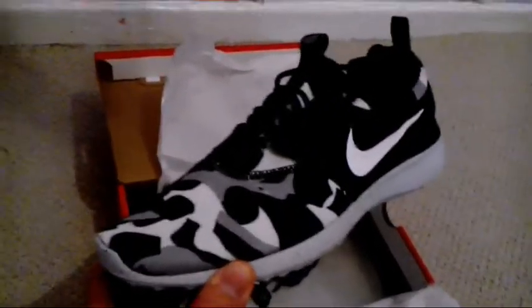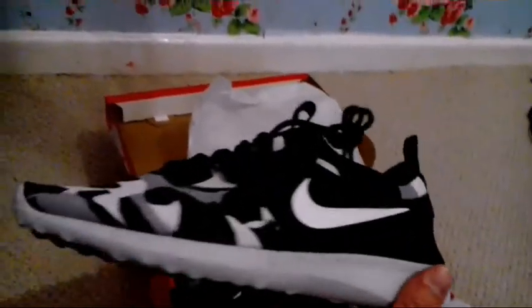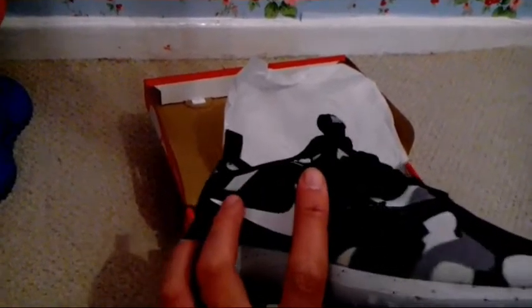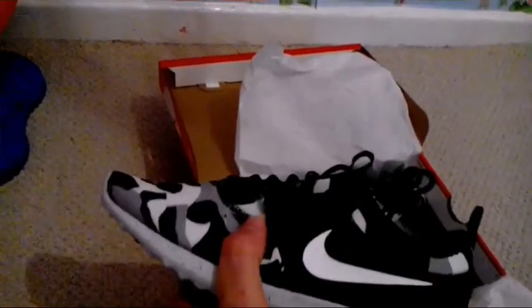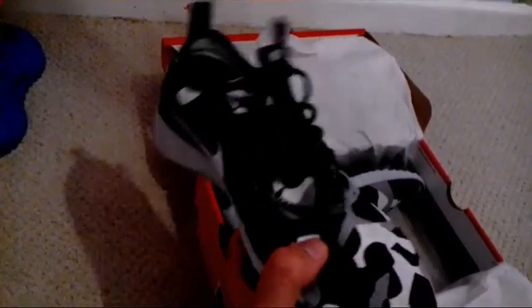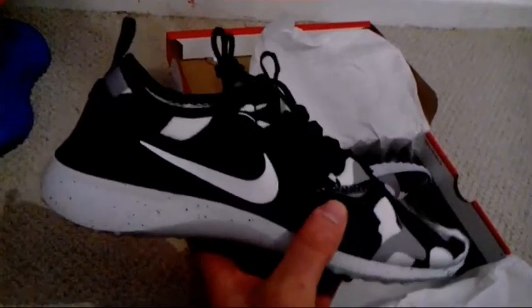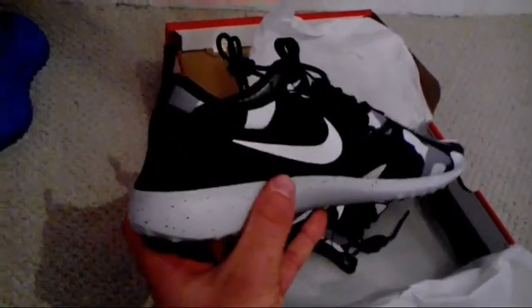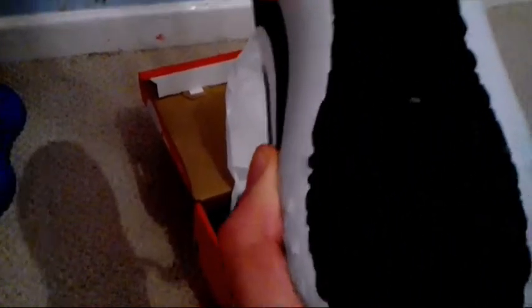As you can see, the camouflage design at the front — very, very light. Similar to Nike Rocher's but with just a different feel on the texture, similar to what you'd wear for surfing. Sort of a bait shoe — that's the feel anyway.